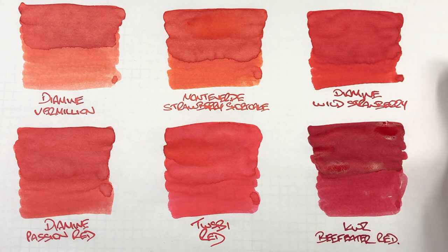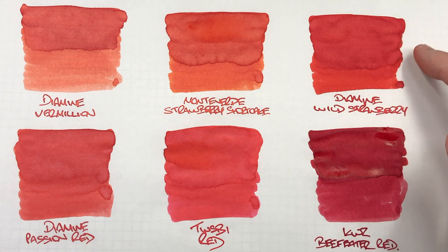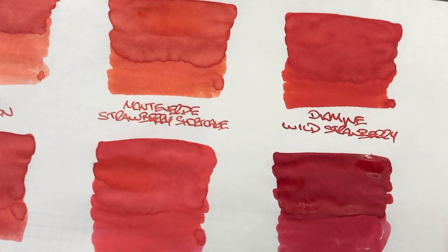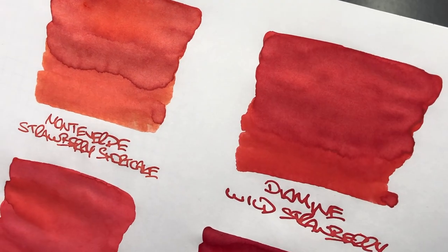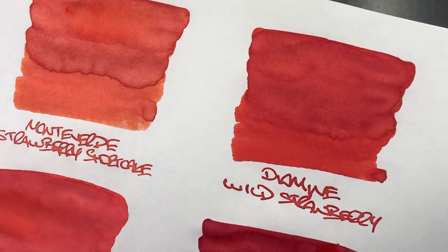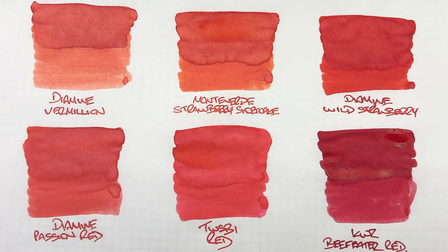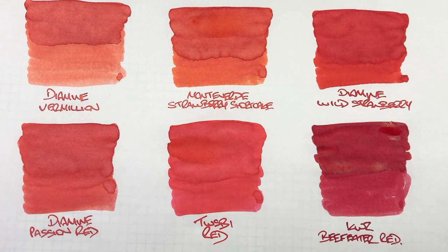The next ink is a darker strawberry — Diamine Wild Strawberry. Again, you can see a difference between a wet and a dry writing nib, with quite a lot of shading in the pooled area. Showing up close, you can see the writing sample and ink swatch. There is a slight amount of sheen around the pooled edges, but not a huge amount. I have had Diamine Wild Strawberry sheen before — typically when it's been left in a pen for two, three, or four weeks and a little water has evaporated, which allows the ink to sheen a little bit more.